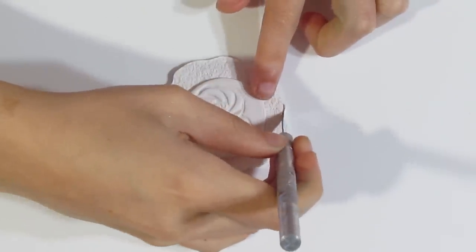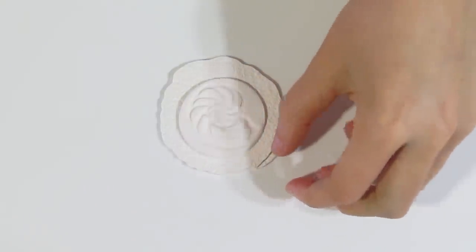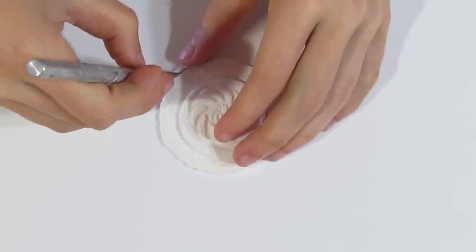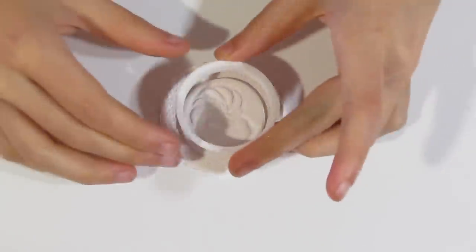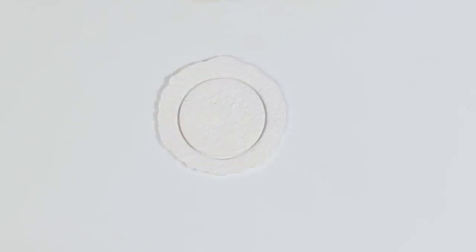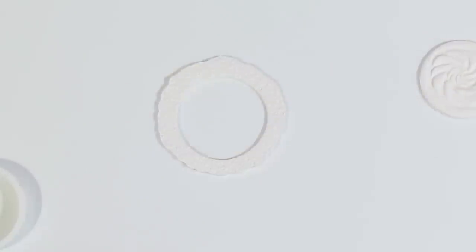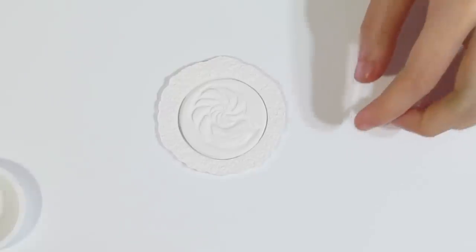I just want to trim up this end and then we should be done. Once you're happy with it, grab your cutter again that you used for your Nautilus and trim it out. Then our Nautilus will go into there, but only later.